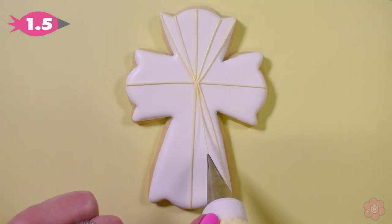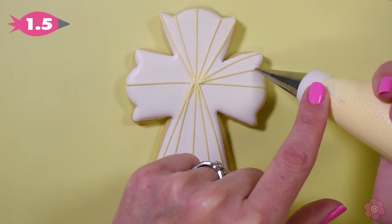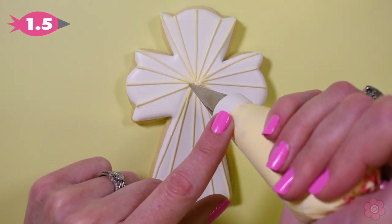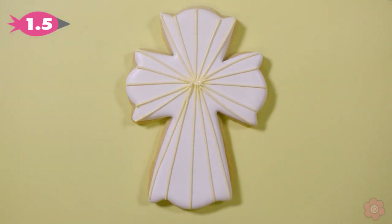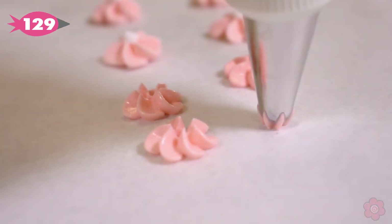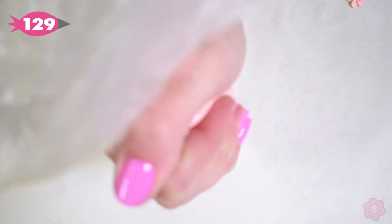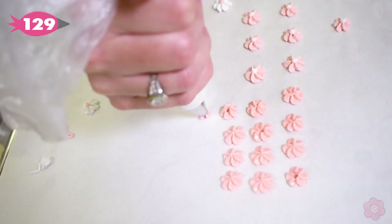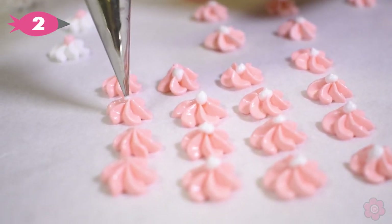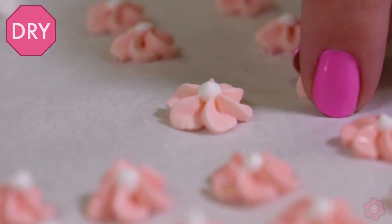I keep the same number of rays on each side of the cross. Now that I have all the lines piped, it's time to add a cluster of flowers in the center to add a beautiful accent. I'm using tip number 129 to create these flowers — it's stiff icing, and as I squeeze my icing bag, I give my wrist a turn to create these flowers. I add the center of the flower using tip number two. Then I let them dry for at least eight hours, so they're ready to just pop off the parchment paper and be added onto the cookie.